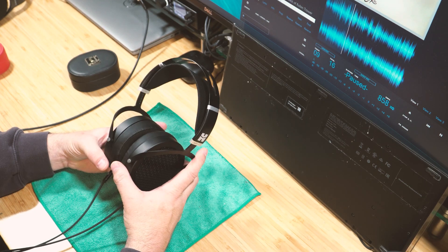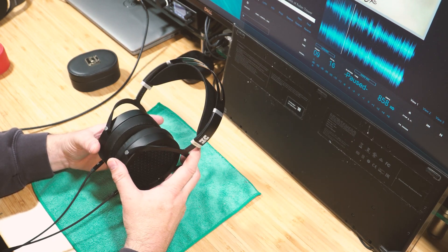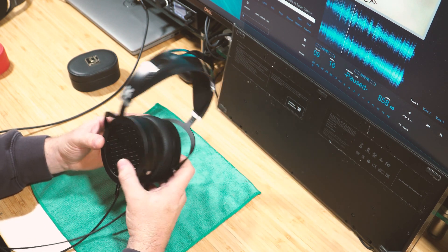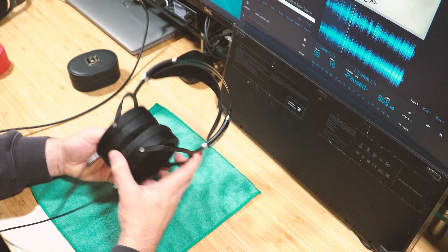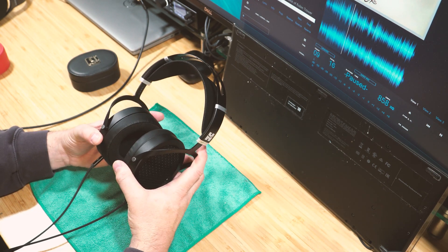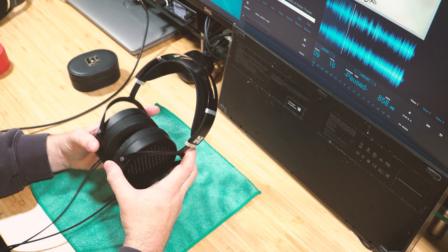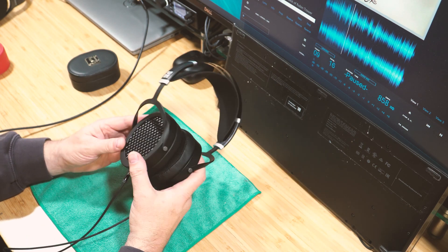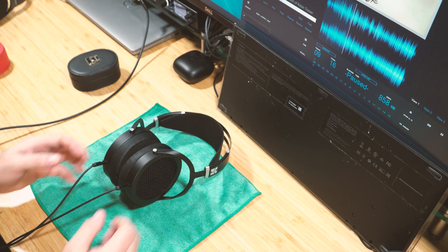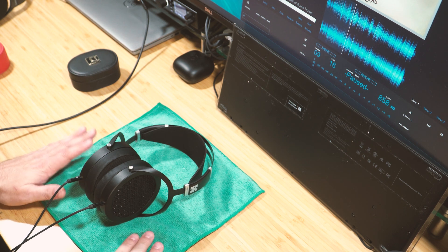Detail and imaging were very good, stage was very good, mids were very good, and overall I was very happy with these. I felt no buyer's remorse — I paid with my own money and felt like I got my money's worth. These are really excellent headphones. That's my review of the Sundara. I hope it helps if you're looking for headphones. Have a great holiday!